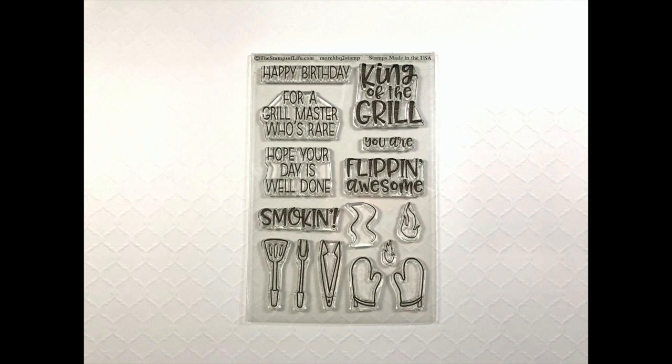There's also an add-on set called More BBQ to Stamp, with additional sentiments: happy birthday for a grill master who's rare, hope your day is well done, smoking, king of the grill, and you are flipping awesome. Those are separate stamps, so you can mix and match them. And then there are some utensils, oven mitts, and flames for the grill.